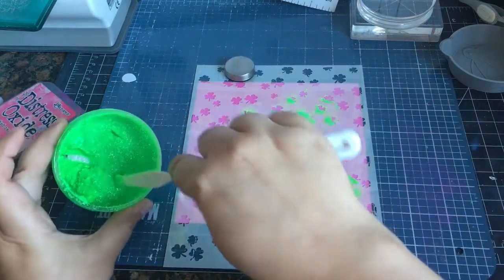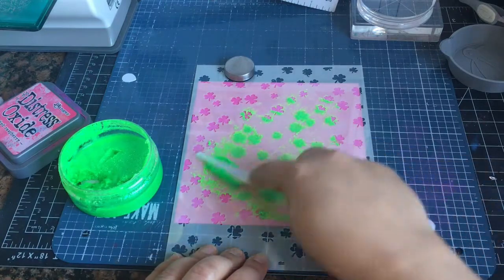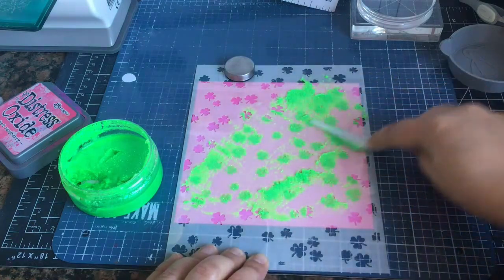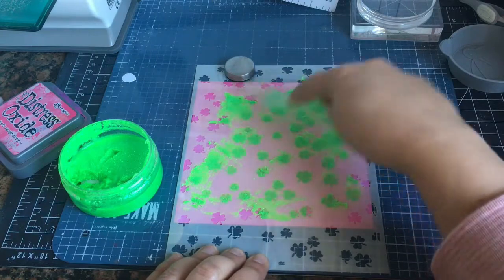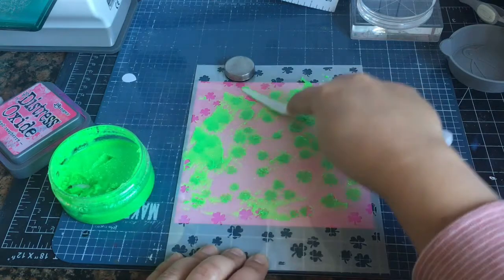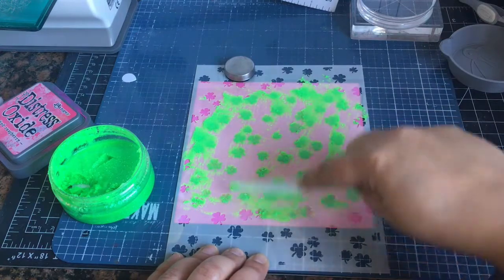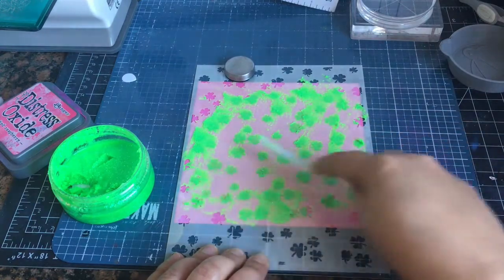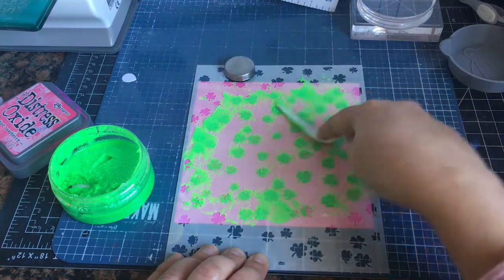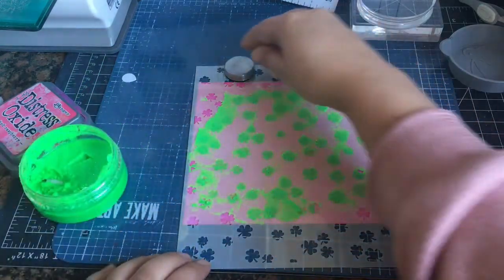My go-to colors are usually pink, green, black, and gold for St. Patrick's Day. I didn't have too many St. Patrick's Day items, but I realized that I needed some, so I did place a small order to get some sentiments. I don't see too many shamrock stencils, so when scrapbook.com had this one I was like, I had to get it.